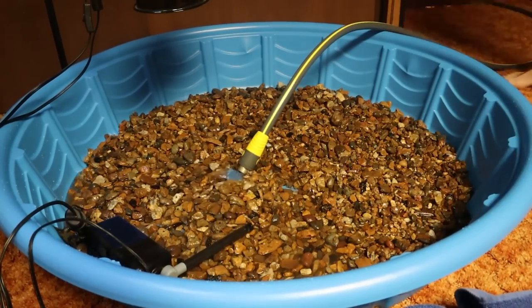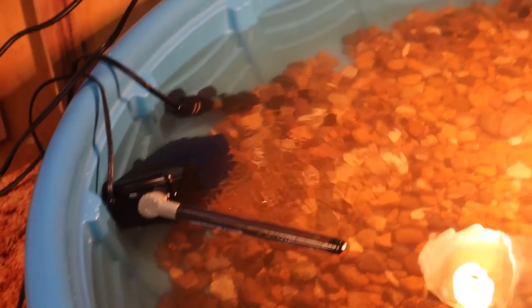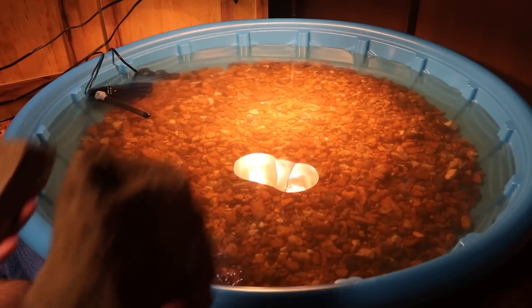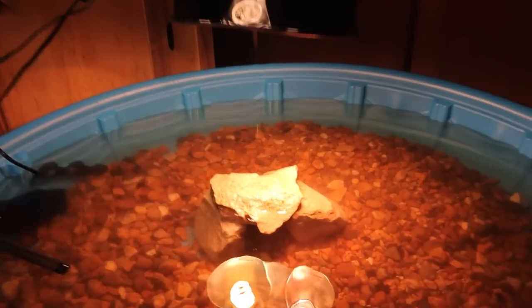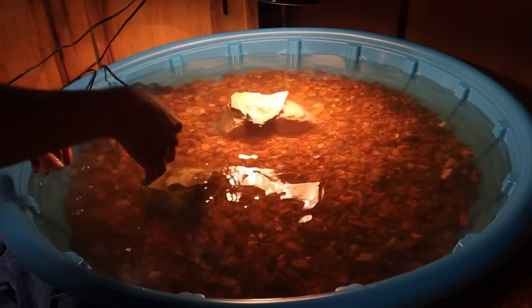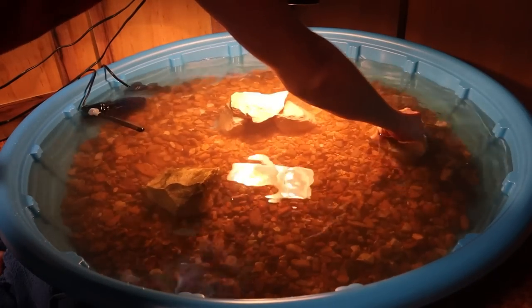Now we're going to go ahead and start filling up this turtle pond. Our turtle pond is now full and everything is all hooked up — the filter, heater, and lamps are all on. We're almost done but there are a few more things to add. First, we're adding some water conditioner to dechlorinate the water. Then we're using rocks to stack up a basking area in the middle, forming a little cave underneath where turtles can hide. We'll add a couple more rocks so turtles can rest in the water with their heads still above the surface to breathe.